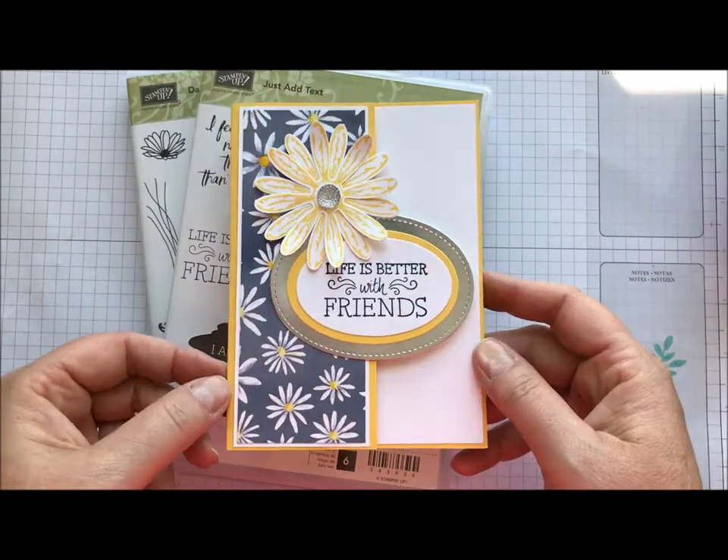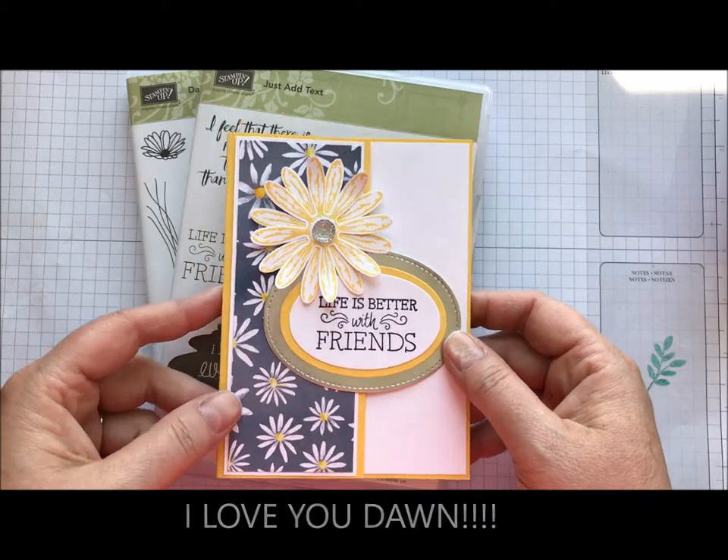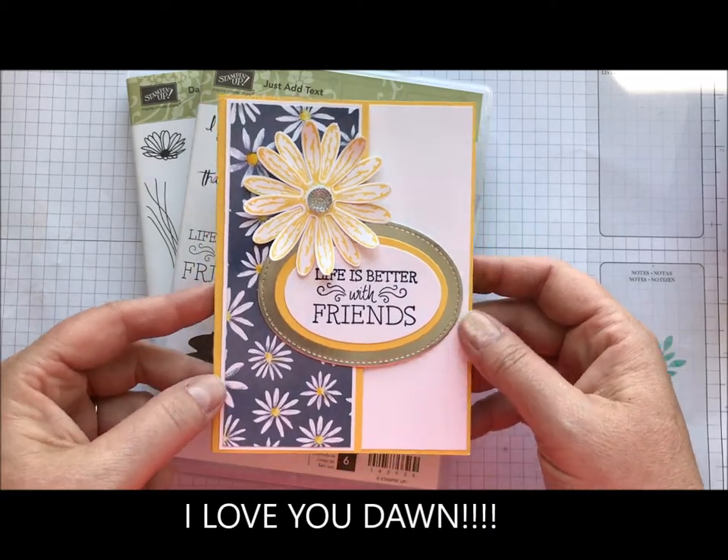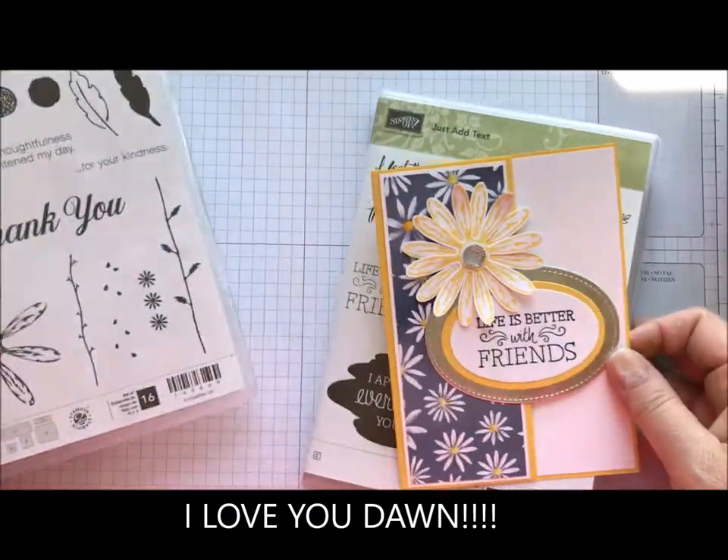And I was like, well, if you're saying WOW, we definitely have to make it for WOW. So this is actually a case from Don Griffith — you know how much I love Don Griffith — and it's using one of my favorite new stamp sets, which is Daisy Delight.